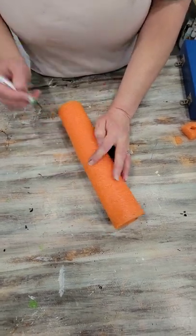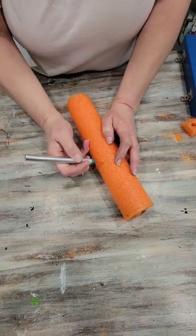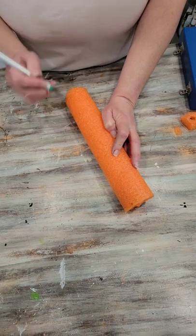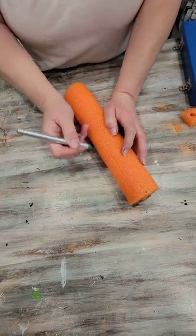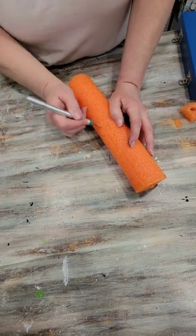Now you're going to take your exacto knife and score your pool noodle. Do not cut all the way through — just scratch and scrape the surface with your blade, going down maybe an eighth of an inch at most. Give yourself cuts all over this pool noodle.